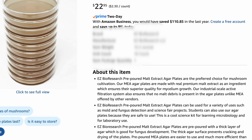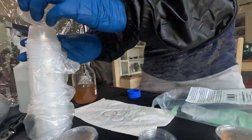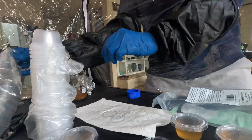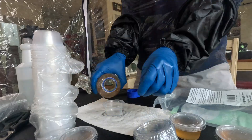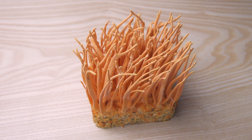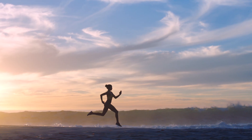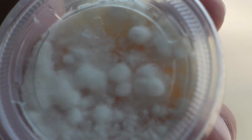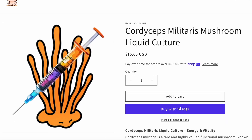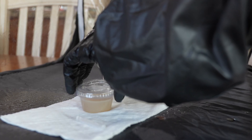Now you can buy your own pre-poured agar plates, but they do cost a couple bucks. For the sake of this DIY mushroom growing channel I recommend pouring your own. For this video I inoculated my agar with Cordyceps militaris, which is great for increasing energy and is a popular mushroom supplement amongst athletes. To create this agar I took a liquid culture syringe from happymycelium.com and injected half a milliliter right onto the plate.